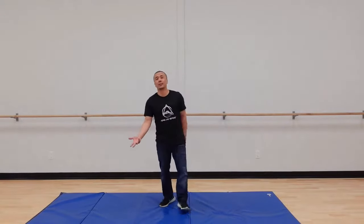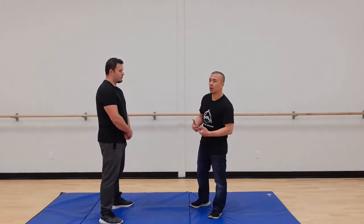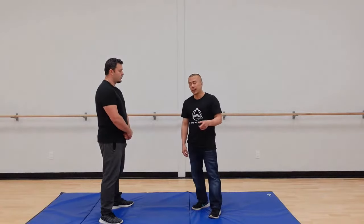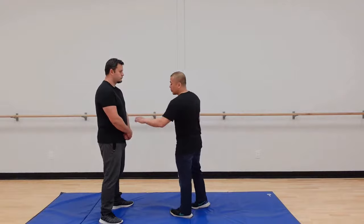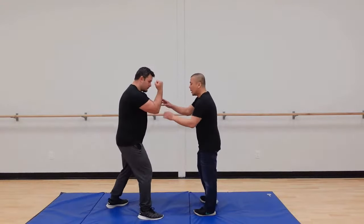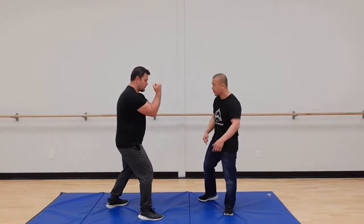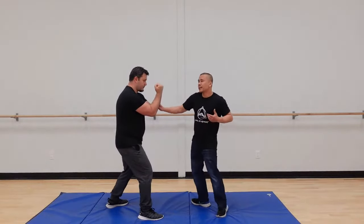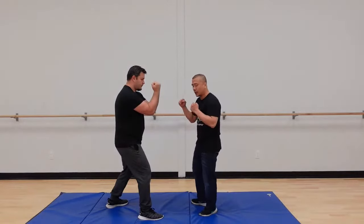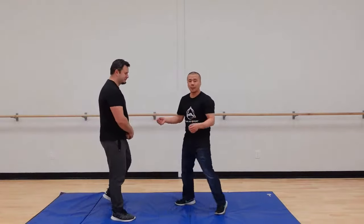Moving from center is not a trick or technique — it's an engine, a way of getting power. It's an attribute, and because of that it influences everything we do. For example, if you go for an elbow and you torque your whole body, you might get some power, but it's such a big movement that Chris can see it and load up. If I move from center, he can barely see it — so you get a lot of power without telegraphing.